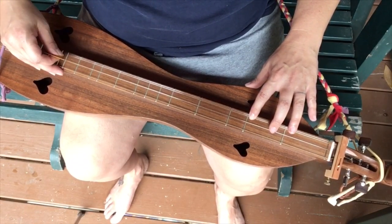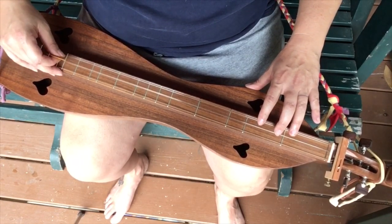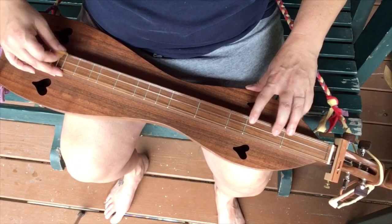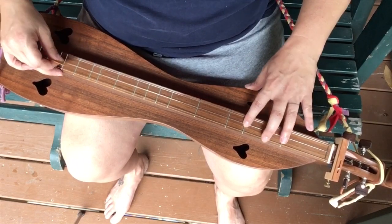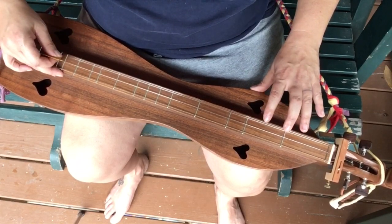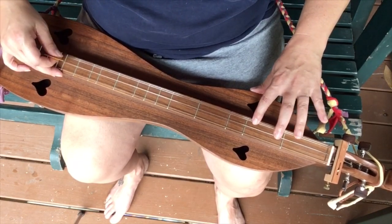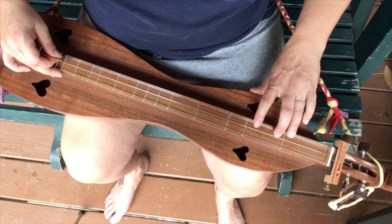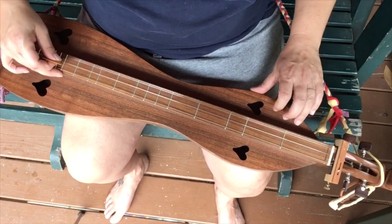What a fellowship, what a joy divine, leaning on the everlasting arms. What a blessedness, what a peace is mine, leaning on the everlasting arms. Leaning, leaning, safe and secure from all alarms. Leaning, leaning, leaning on the everlasting arms.